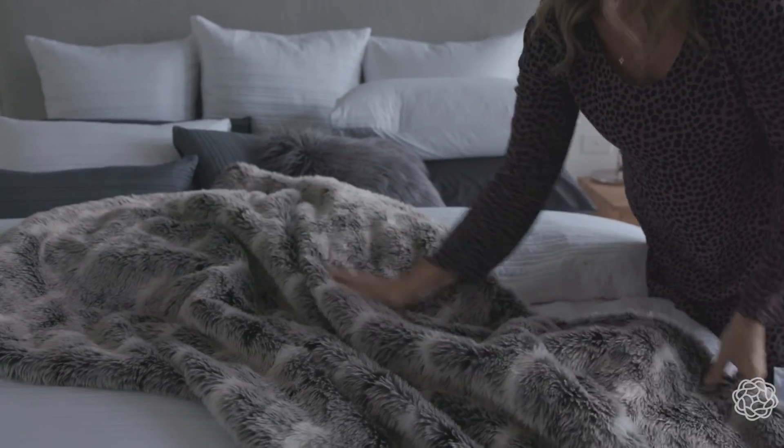And lastly, to complete the look, add a nice big textured throw to the end of your bed.